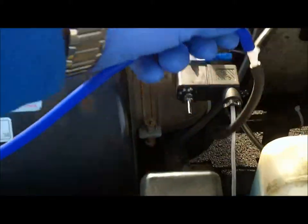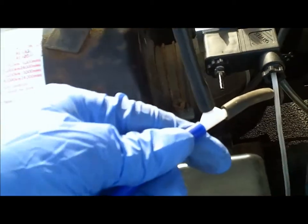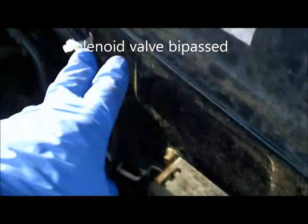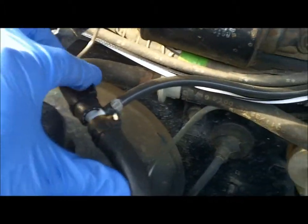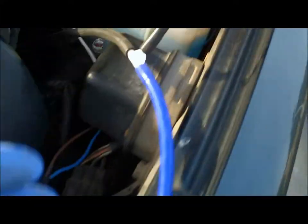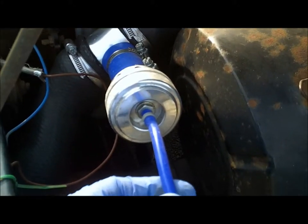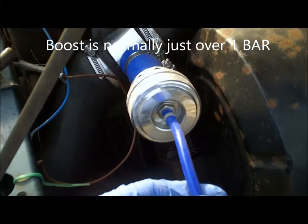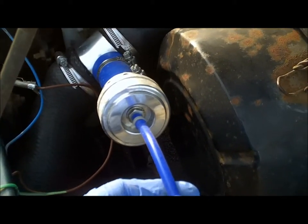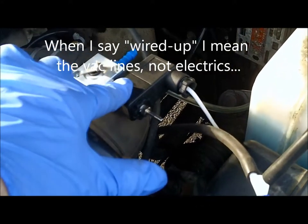I've just been out with the dump valve connected directly to the servo vacuum that runs along the bulkhead and connects in on the tee piece just here. With the valve connected directly to that, I've had to do a little adapter. I'm basically reaching 0.8 bar of boost and it won't go any higher — getting a slight amount more turbo noise when I plant my foot, but it's basically exactly the same with it wired up with the solenoid valve as per the instructions.